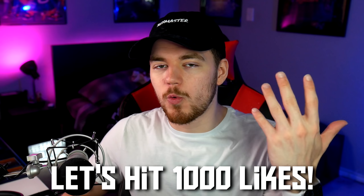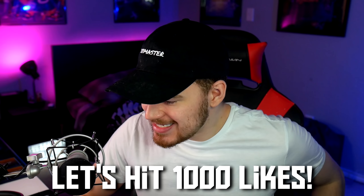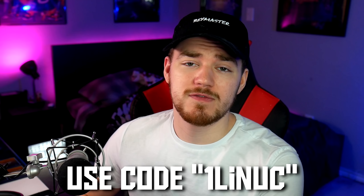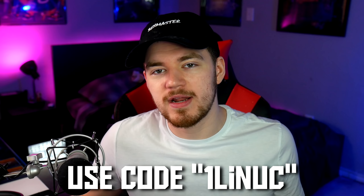If you liked it, hit the like button — we're trying to hit 1000 likes. Hit subscribe to join the Nook Nation. And also, I'm pretty sure that pre-orders for this stuff are going to be coming out on Mall of Toys pretty soon. I actually have a link for Mall of Toys in the description down below, and that helps out the channel. If you've never ordered from Mall of Toys before, use code 1Linux for 10% off. But thank you for watching — I'll see you in the next one. Have fun and Bey away.